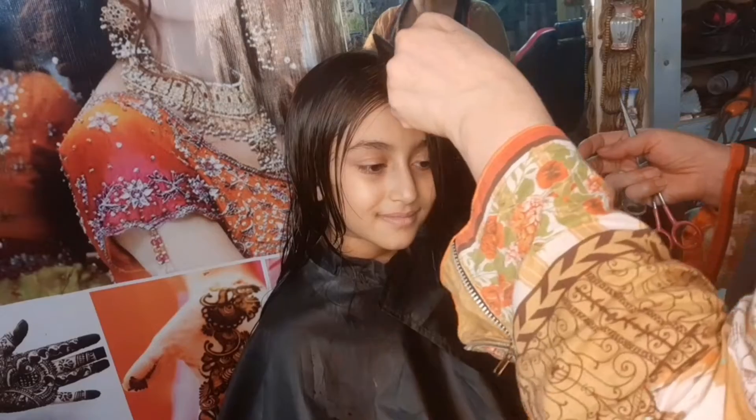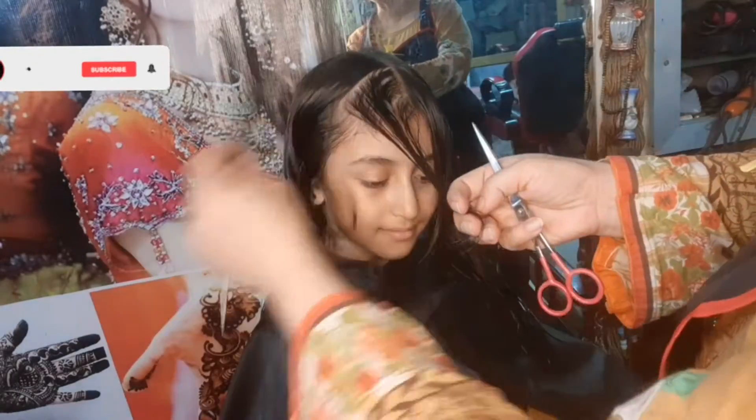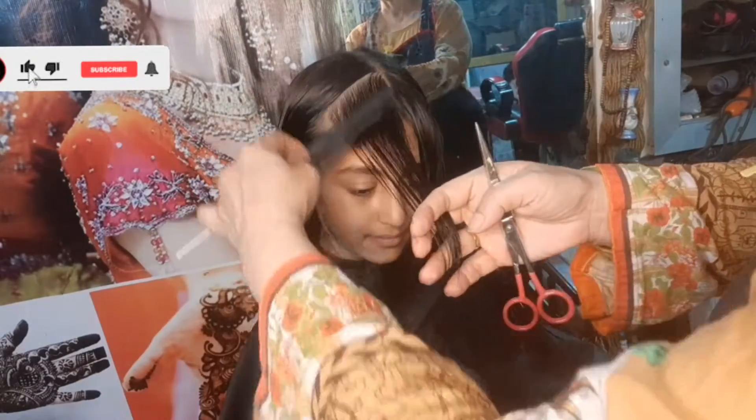Hello, this is Mekor by Lubna. I am happy to be here on my YouTube channel. I hope you will be happy with me.